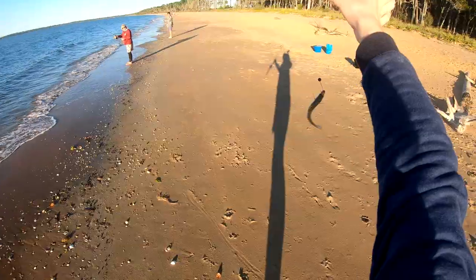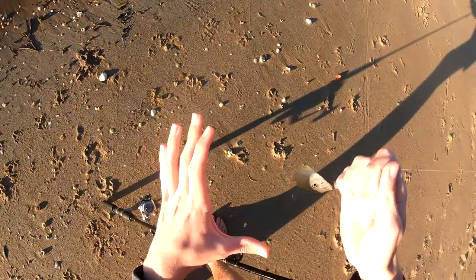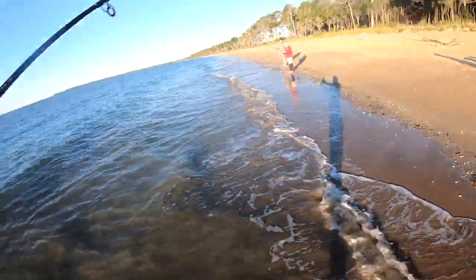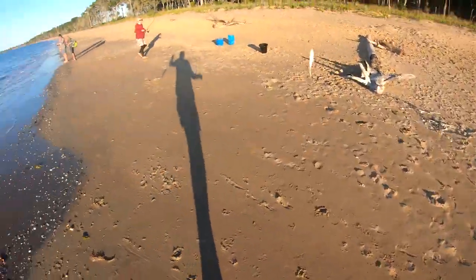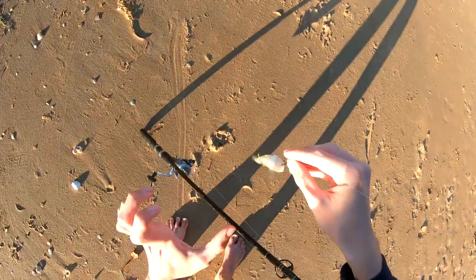Yeah, I think I got one. Tiny one - he is 100% not legal size, so we're going to let him go. Oh yeah, got one! It's the same species but two fish today. Today has already been better than yesterday for me.